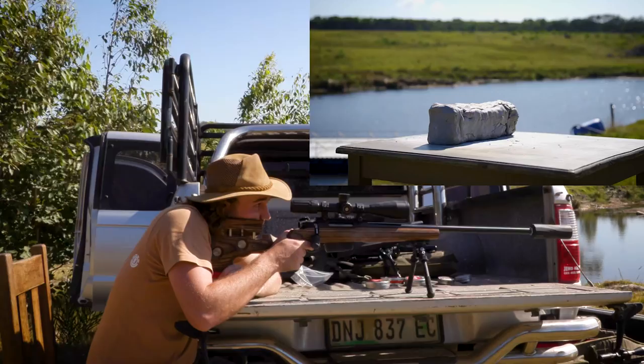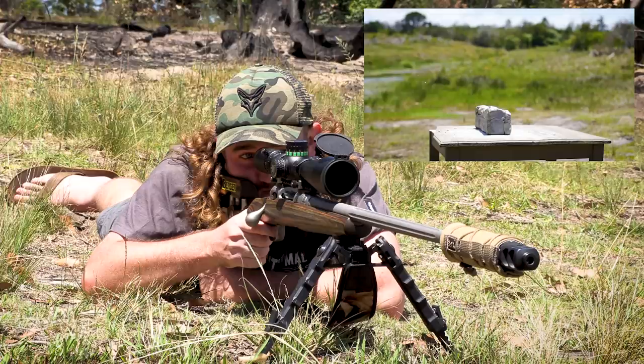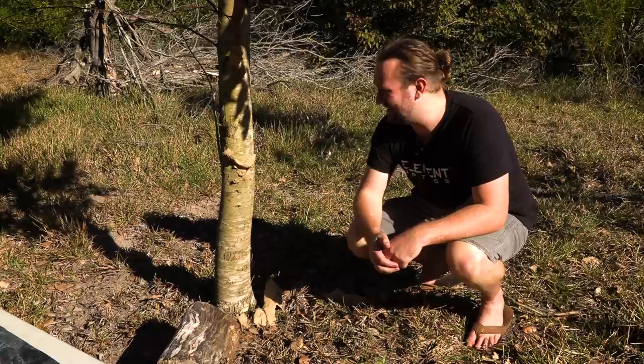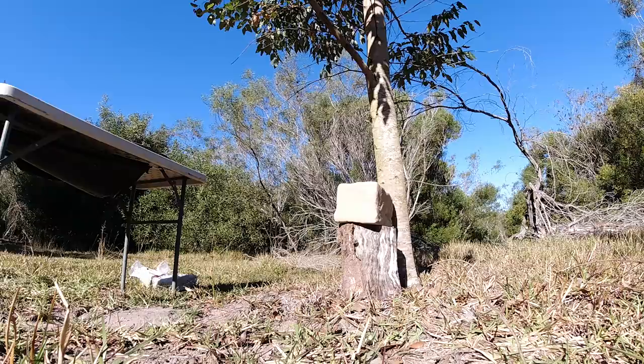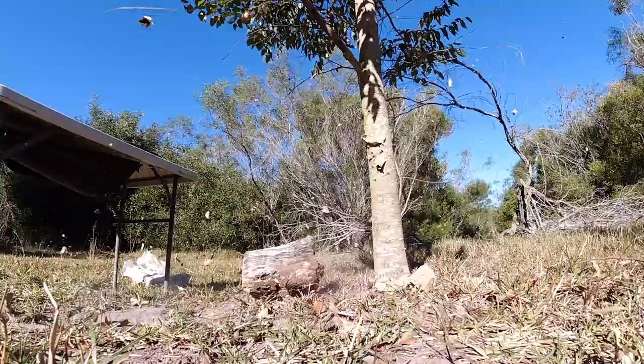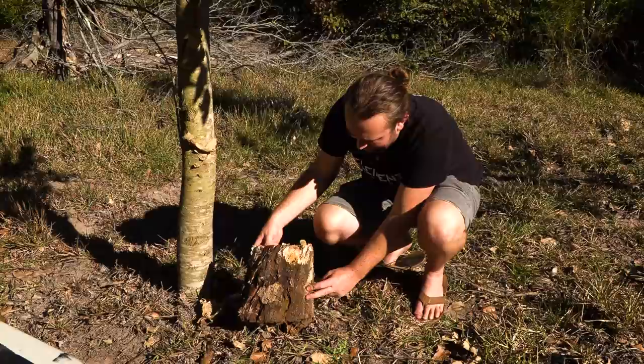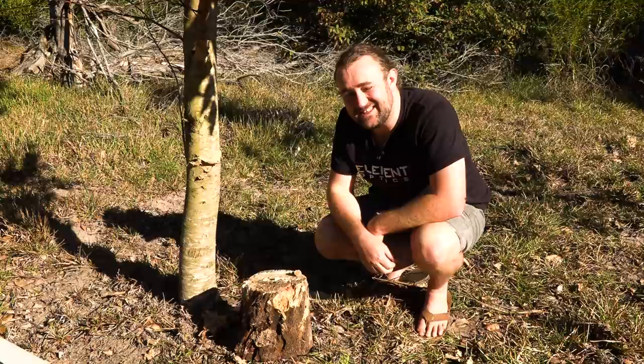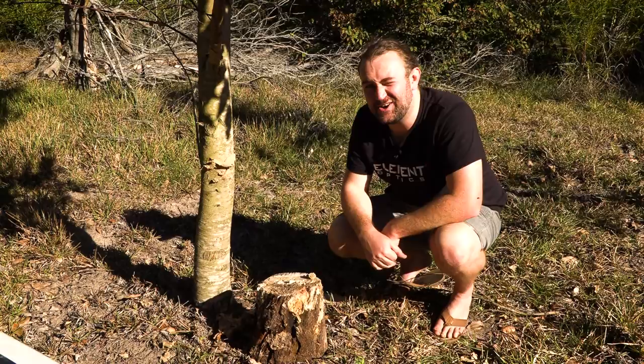Basically nothing left! Absolutely nothing. You'll remember with the .22-250 in the first video, and with the .260, we managed to catch the bullet inside the clay both times. The .22-250 only penetrated about this much and the .260 maybe two-thirds of the way through. The 300 WSM is just too much energy — there are literally tiny bits of lead everywhere and clay stuck to the trees. Probably bits of copper jacket flying off pulling bits of wood with them.